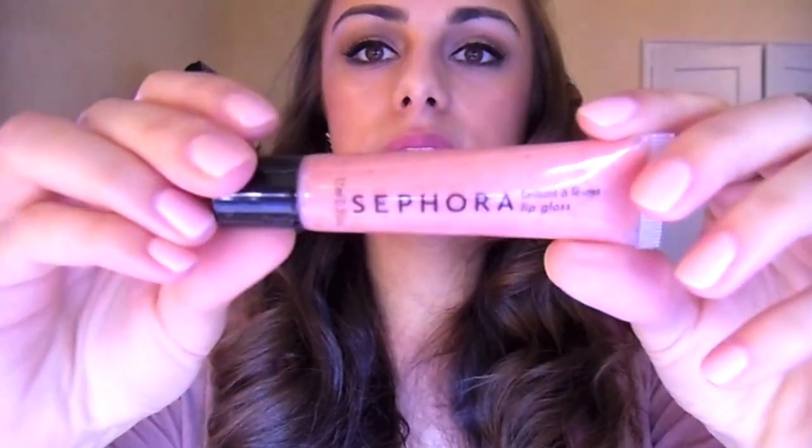Her lips are always pretty nude, but in the photo I have they're a little bit more pink. I'm going to take this pinky beige lipstick and just dot that on my lips to give it a little bit of color. Then I'm going to take this gloss — it's a pretty nude gloss by Sephora, a really, really pretty nudey pinky-nude color — and apply that on my lips.